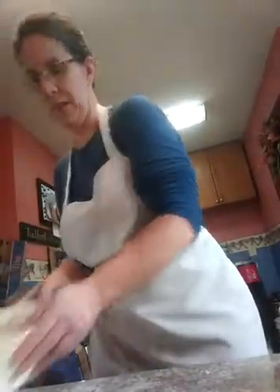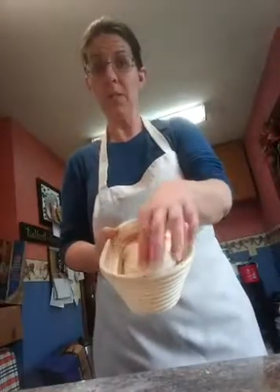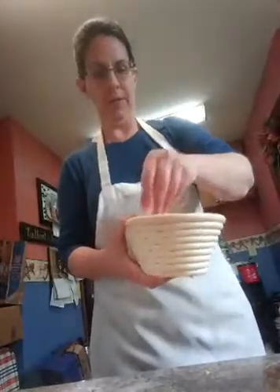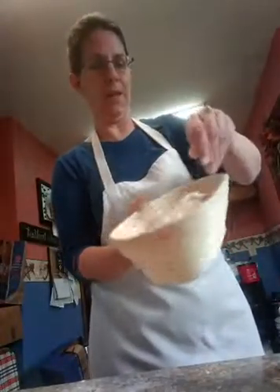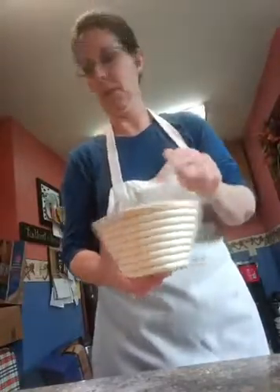This one is going to go into my bread basket, so the ugly part — the seam side — is on the top. Then I'm going to put a little bit of flour around it so that it doesn't stick to the basket as it gets bigger. So that's one.